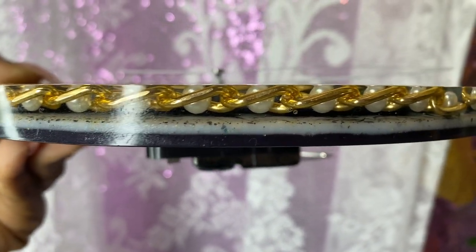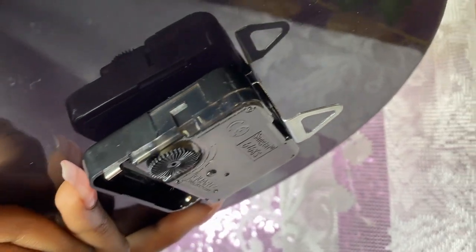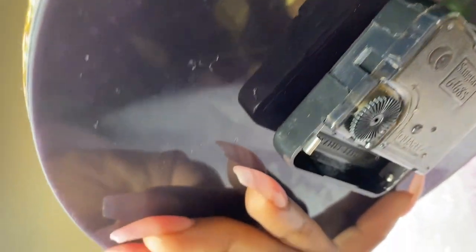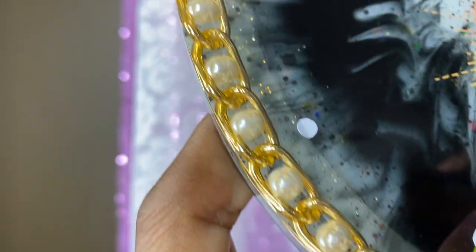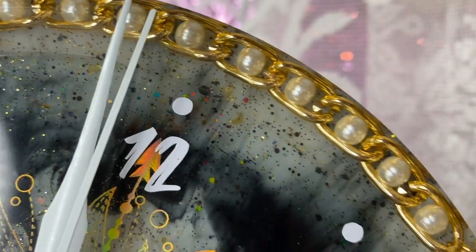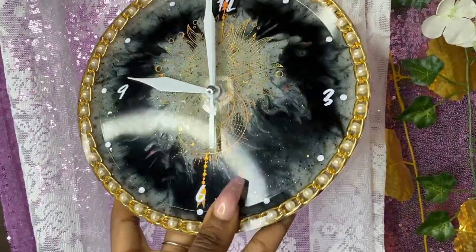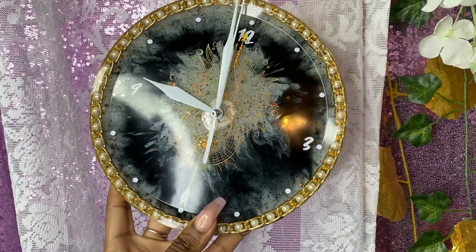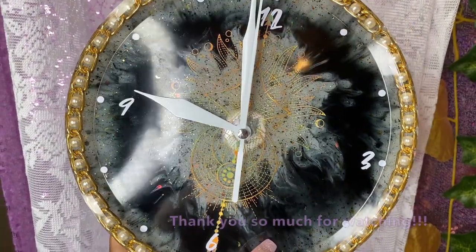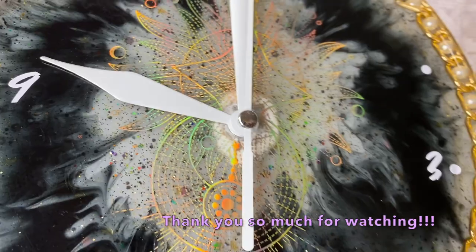This is our finished product — she is absolutely beautiful and I am so proud of this clock! On the back you pop the battery in, and there's a little clock gear to set the time. Flipping to the front — look at how beautiful that chain frame looks, how the numbers pop, how the foil looks, and how the alcohol ink turned out. If you try this, tag me on Instagram at Bougie Hippie Tutorials. Thanks for joining me and I'll see you next time!